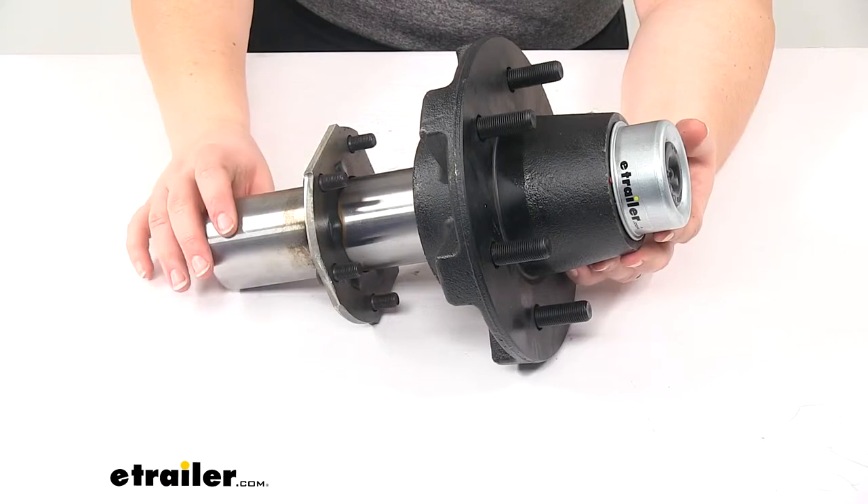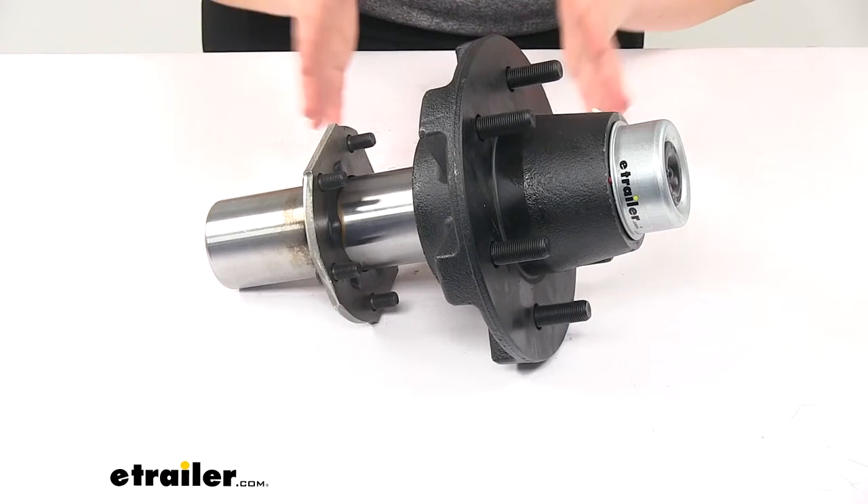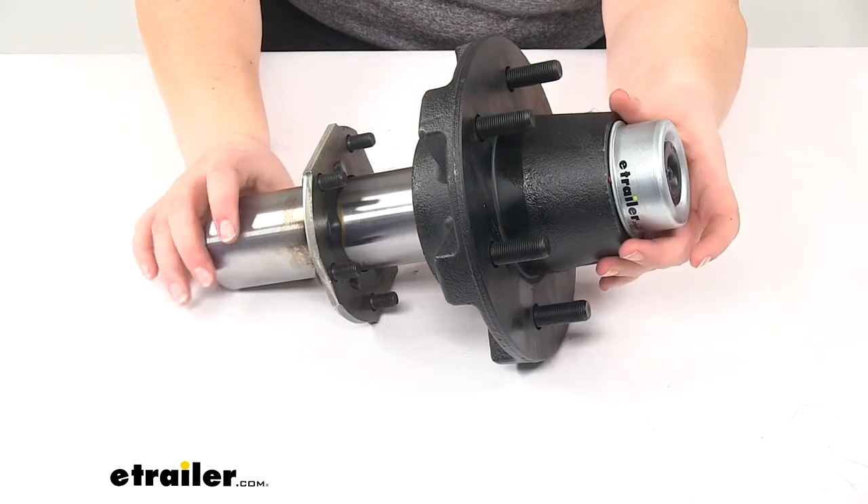Something like a portable welder, a cattle squeeze chute, or an industrial dolly — just anything where you need that wheel hub but not the full axle, so something a little bit shorter.